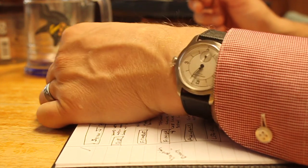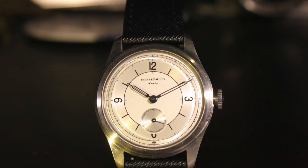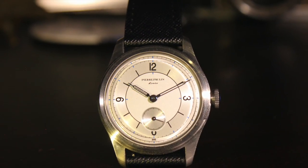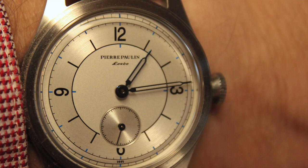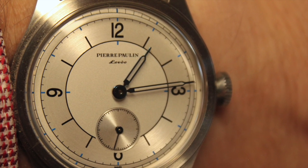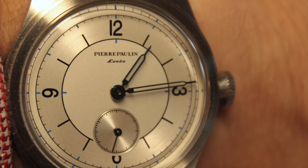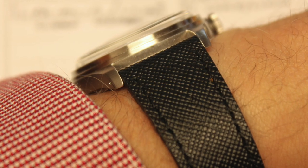This watch is probably most famously modeled after the Longines Sector Dial. When you look at these two watches, there are a lot of similarities, but there are also some differences — one of them being cost, but there are some design differences as well. We're going to go over some of those features of this watch and the things that I like about it.